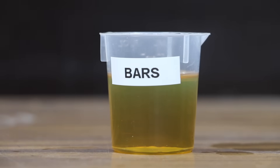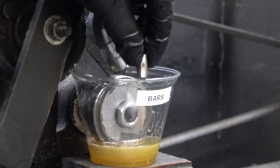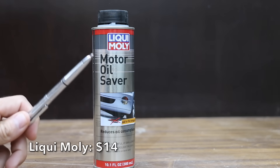After five minutes, the Bars Leaks and the oil are not separating. There's more friction with the Bars Leaks and motor oil blend compared to the straight motor oil. The motor oil test pen is on the left, and the Bars Leaks is on the right. The Bars Leaks hurt the performance of the motor oil at 7.52 millimeters.